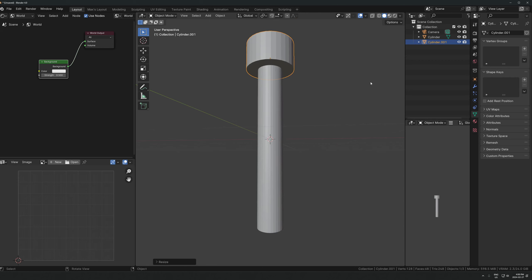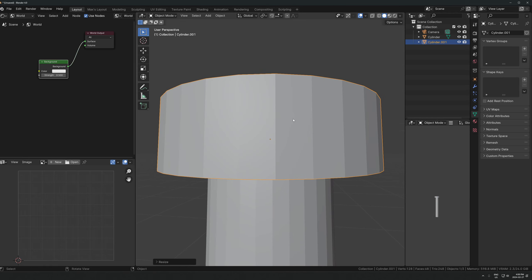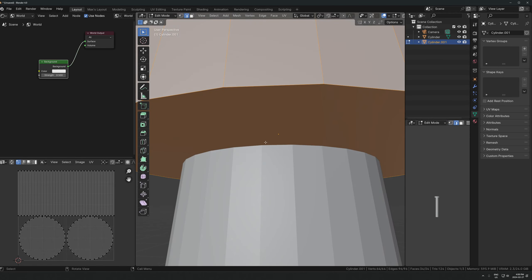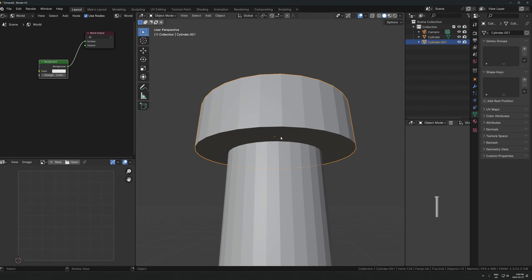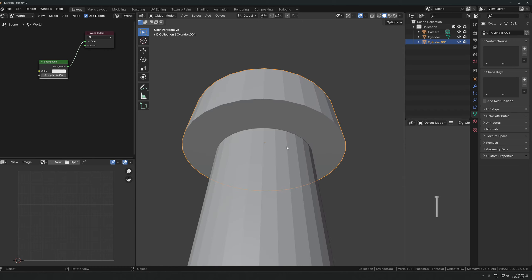It doesn't really matter what you do here - it just depends what you want it for. If you are going to be looking at it super up close and you need it to be connected, this is probably not the greatest method because these are going to be separate and it's going to be hard to connect them. But for our purposes here I think it's going to be no problem at all. Let's keep it all in separate chunks and then we'll join it all later.